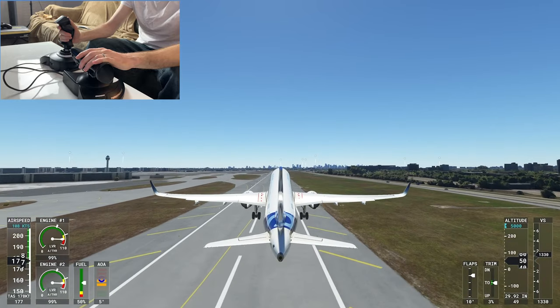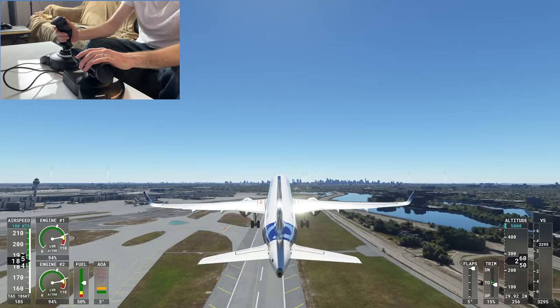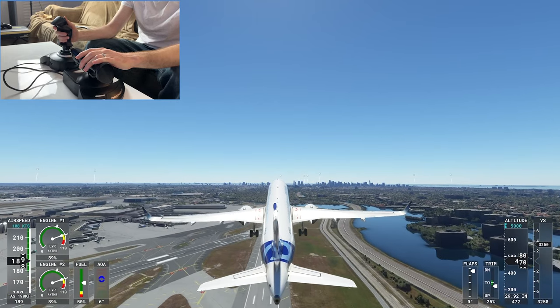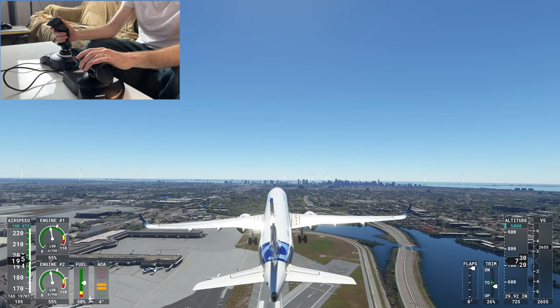So basically today, as I play through, I'm just going to talk through a little bit about this setup and answer some common questions and show you around the stick to see how it works. We're in Microsoft Flight Simulator 2020 right now.